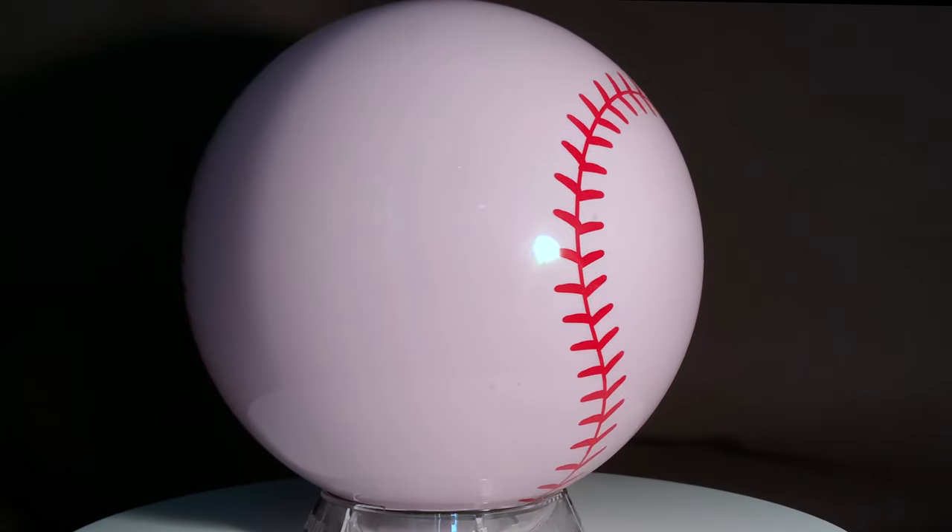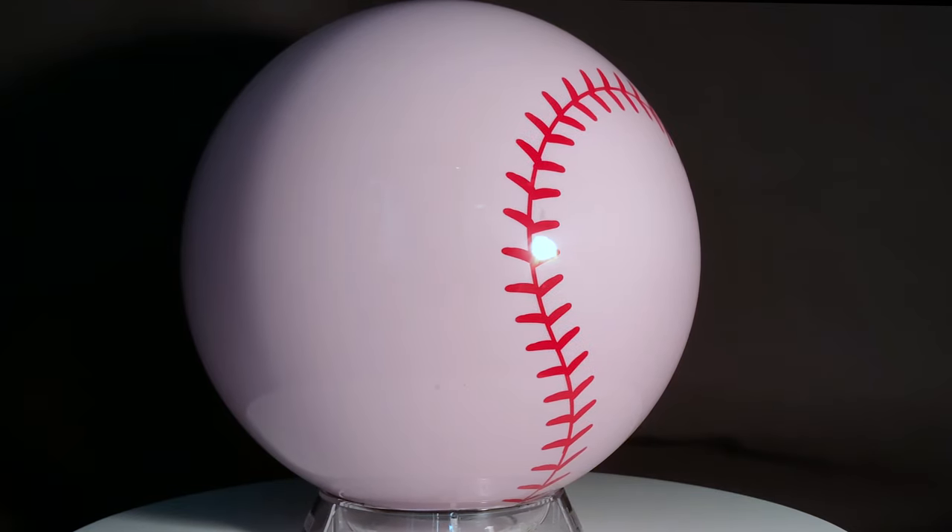Show your love for America's favorite pastime with the Pyramid Clear Baseball. Choose your path.